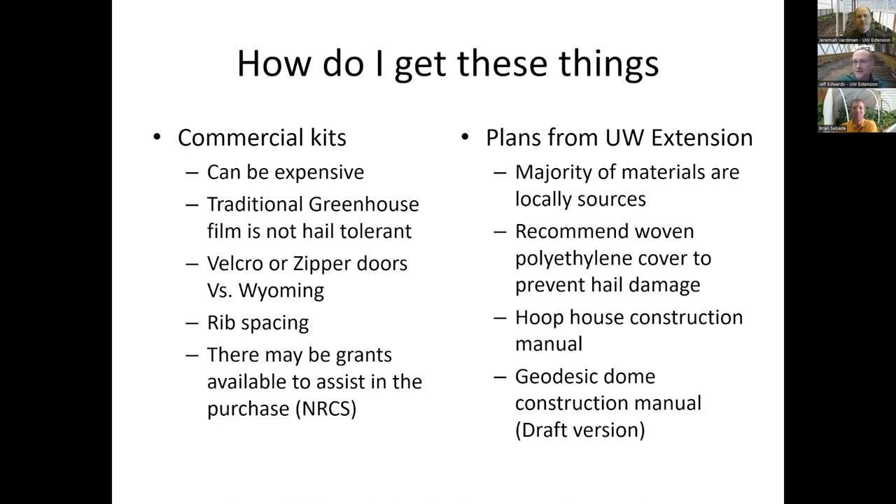About commercial kits: if they come with a Velcro or zipper door, you will be rebuilding that door into something more conventional. Velcro or zippered doors in Wyoming last about 30 days — sand and grit get into zippers and wear them out, and Velcro just doesn't hold up for Wyoming doorways. On the flip side, we have plans available from UW Extension for hoop houses and high tunnels, and I also have a geodesic dome construction manual in draft version. You can contact me if you want something like that.